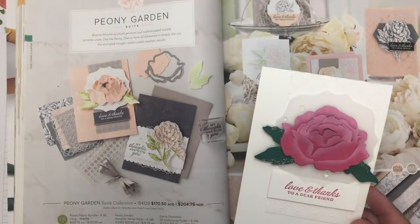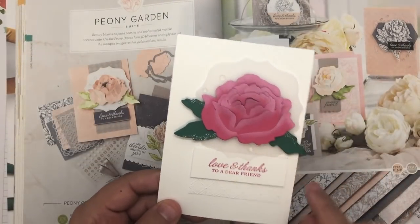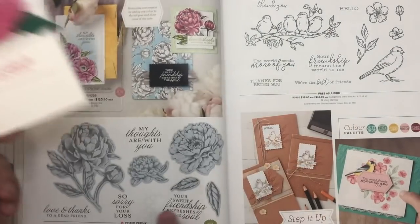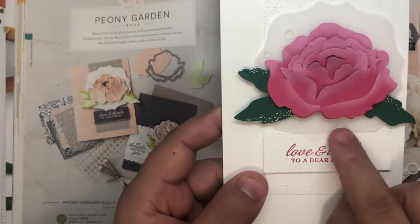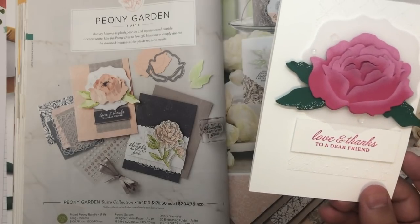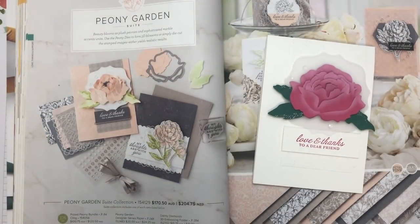So this flower was made by cutting out using the Peony dies. This stamp set here is from the Prized Peony stamp set, which is just here. We also have the gems — can you see the gems there? They are the elegant faceted gems, and they are awesome.